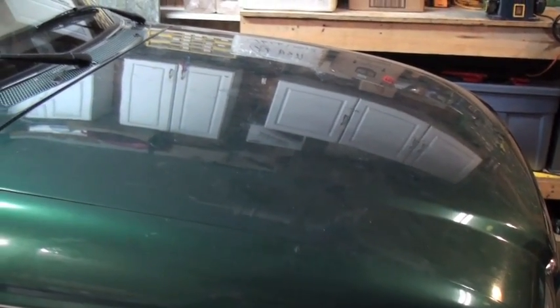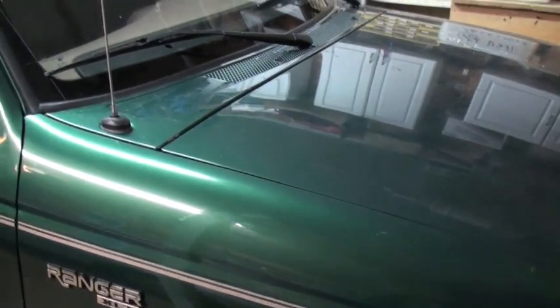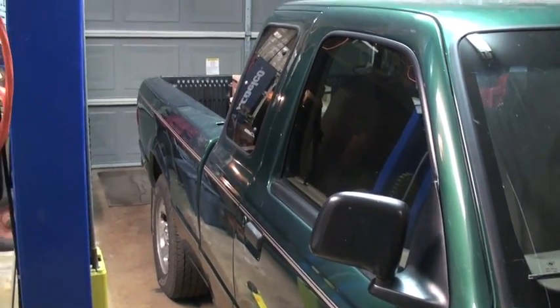I've got 40 cells right now. I'm probably going to have 41 or 42 cells when I get done, of the Calib 180 amp hour lithium phosphate batteries, and I'll be replacing the ones that are in this truck.